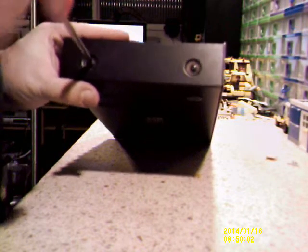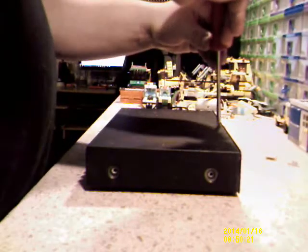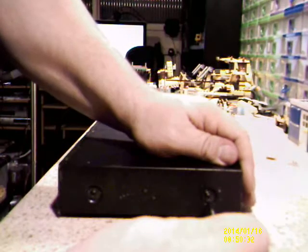I haven't taken anything apart for a while so I figured I might as well at least take the cover off. There we go. From what I can gather there's two screws on either side. There are some on the front but I don't think they're holding the main cover on. There's one right there in the middle at the front. I figured why not — we'll have a look inside.